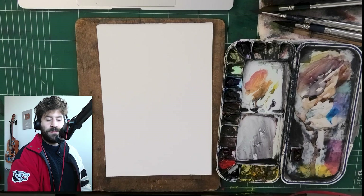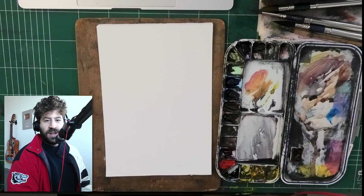Hey, what's up? Liron here. Today, we're going to learn how to mix every skin color out there.